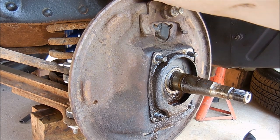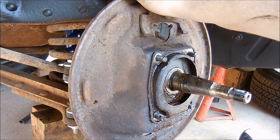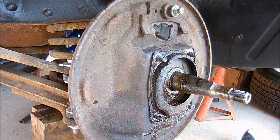You see how that wobbles? That means the kingpin that's in there is probably not in great shape.